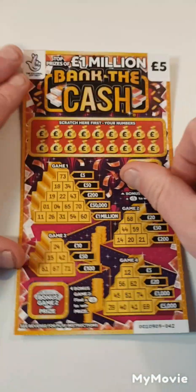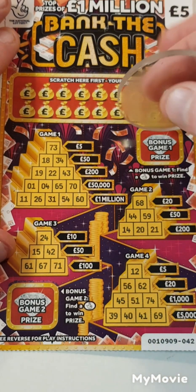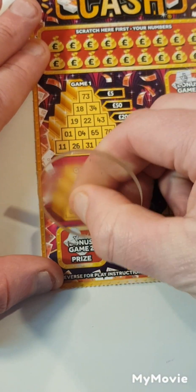Let's start with this one and see if we get anything back. We have £15 in play. Can we find a lottery fingers? Yes, we can. First scratch, first match. We have two lottery fingers.